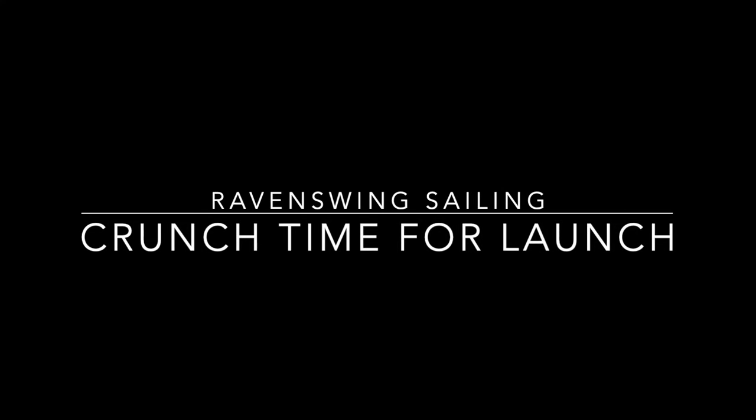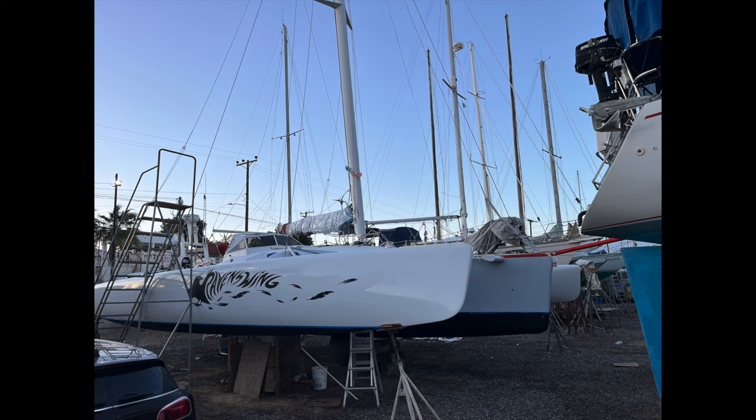Some of you asked why the F-25 restoration project stalled a couple months ago. Easy answer: I drove back to Mexico to get her big sister ready to launch and go sailing.